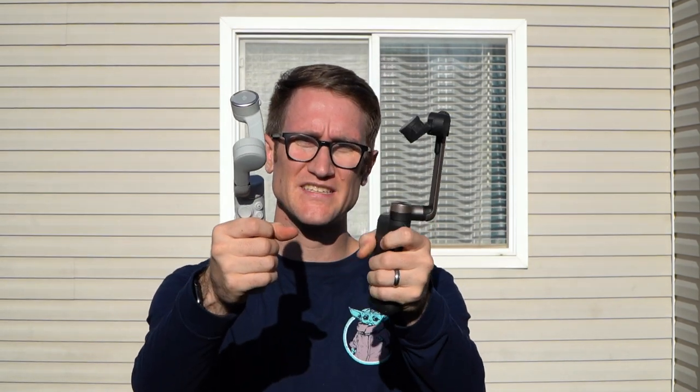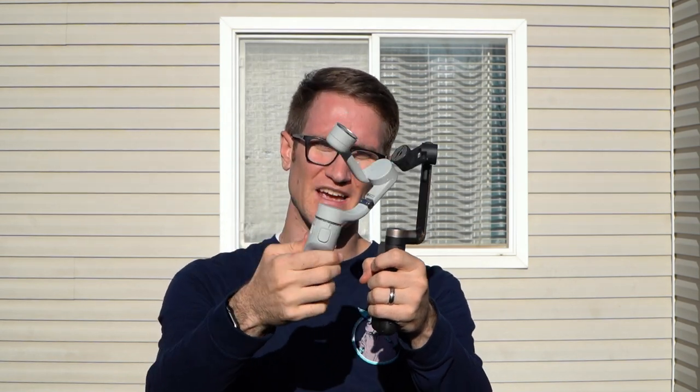We're here on location showing you the PowerVision S1 versus the DJI OM5. The grip on the OM5 is a little bit smaller for my hand, and I really like the PowerVision S1 grip — I feel like I'm fully in control. I should mention I have two separate phones for this hardware comparison, so it'll be a little difficult to do a one-to-one comparison, but I wanted to flag that limitation.